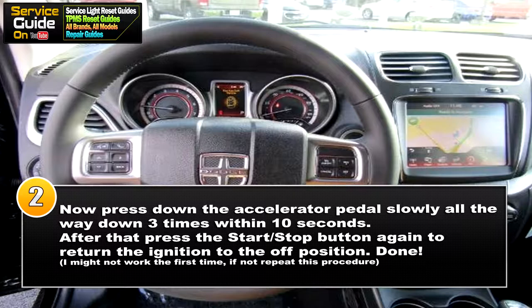So now for step two, press down the accelerator pedal slowly all the way down three times within 10 seconds. After that, press the start stop button again to return the ignition to its off position. Your oil light should now be gone. It might not work the first time — if it doesn't, just repeat this procedure until it does.